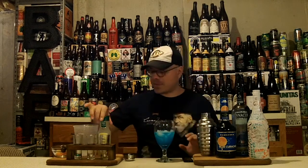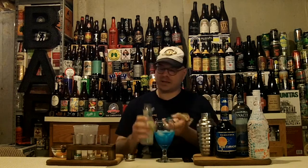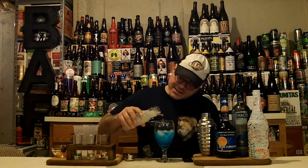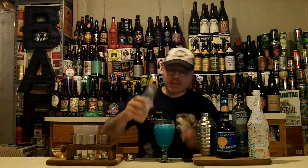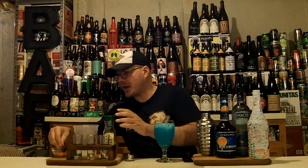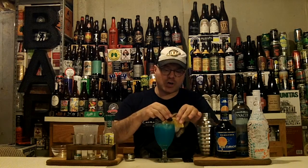Now we're gonna top this all off with a little bit of fresh lemonade. You can make fresh squeezed lemonade — I like this Simply Lemonade version. Pour it tall, that'll mix it all up. That's about six ounces of lemonade in there. We're gonna fill this up — this is a sipping kind of drink, you know, keep you in the chair. For garnish, we've got a lovely pickled Bada Bing cherry and a fresh orange slice.